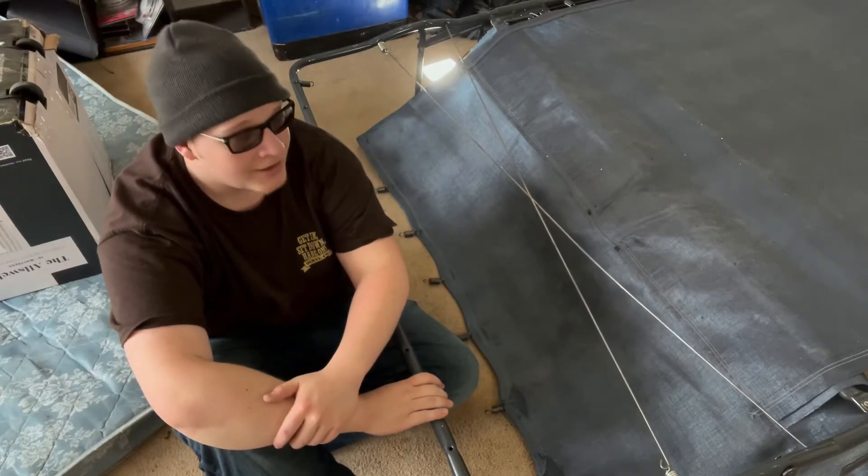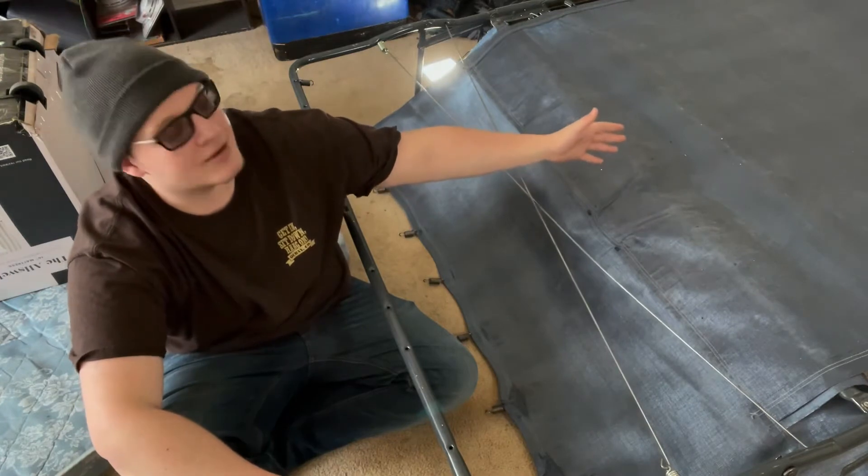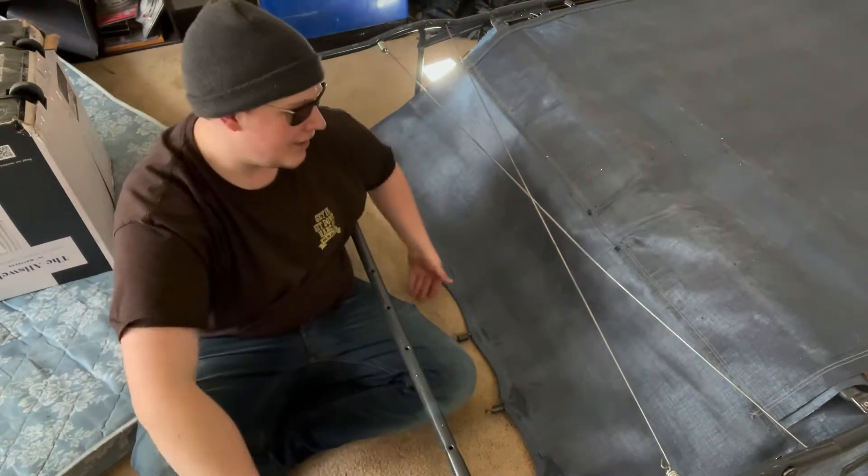So you're cheap and you bought this free couch — all it cost you was the price of gas to go get it. You unfold the hide-a-bed and it looks like this.